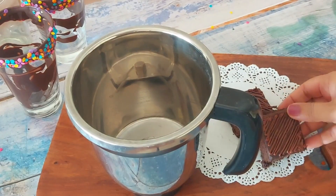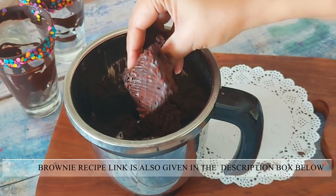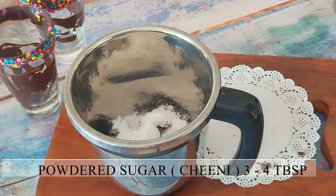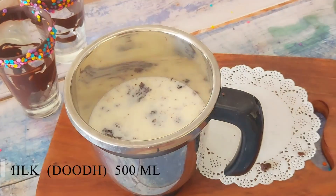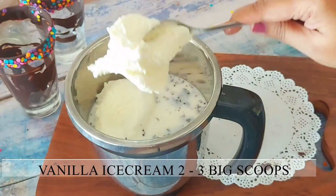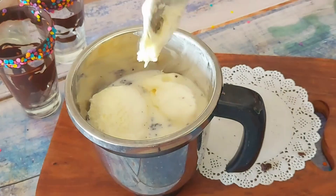First, I'll take 2 pieces of brownie. I've shared the recipe for this and the link is given in the i button above. Instead of the brownies, you can use chocolate cake and add a spoonful of Nutella. Here I'm adding some powdered sugar, and then top it up with 500 ml of unboiled milk. For the creamy texture, add a generous amount of vanilla ice cream. If you skip the brownies and are using chocolate cake, then you need to add chocolate ice cream for the rich taste.